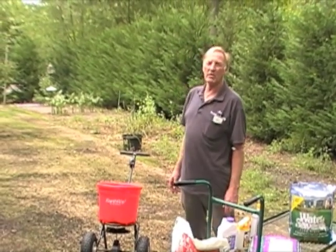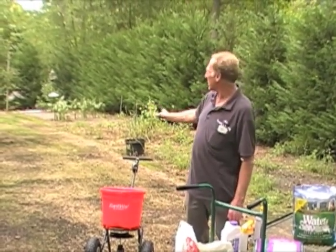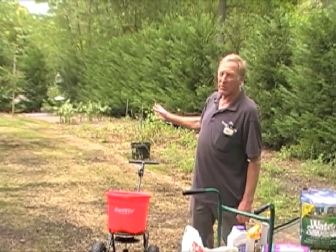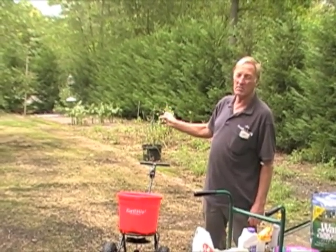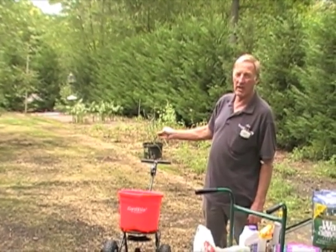I'm Jos Rosen from RadioGardenSense.com. We have a backyard here that was loaded with weeds, and the main reason we killed it is because there was a lot of wire grass or Bermuda grass in this area.